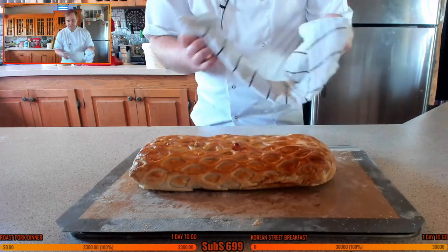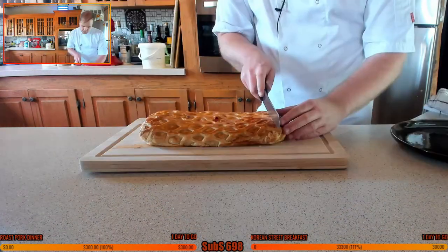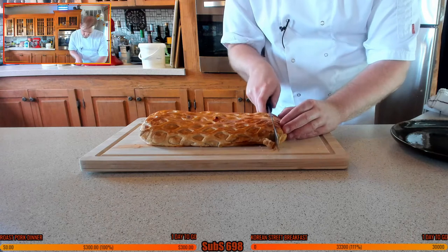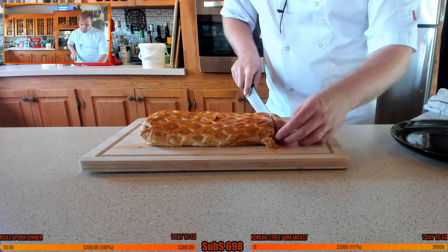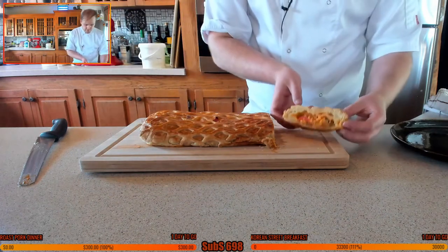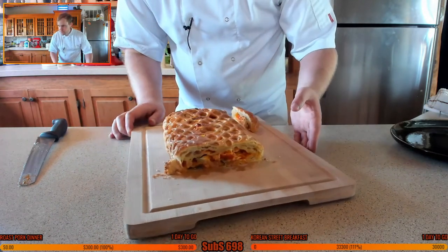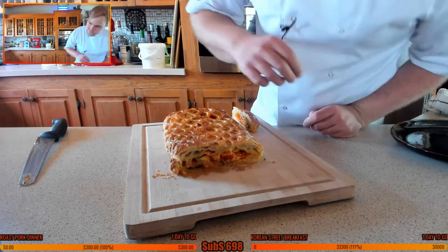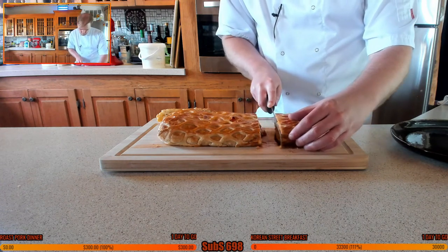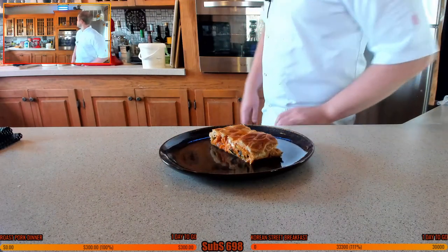Look at that! The lattice roll - oh my goodness me! That oven needs to go off. Are you ready for this? Oh baby! Oh my god, it smells so good! Look at that little gem right there. Oh my goodness me, just look at that slice!